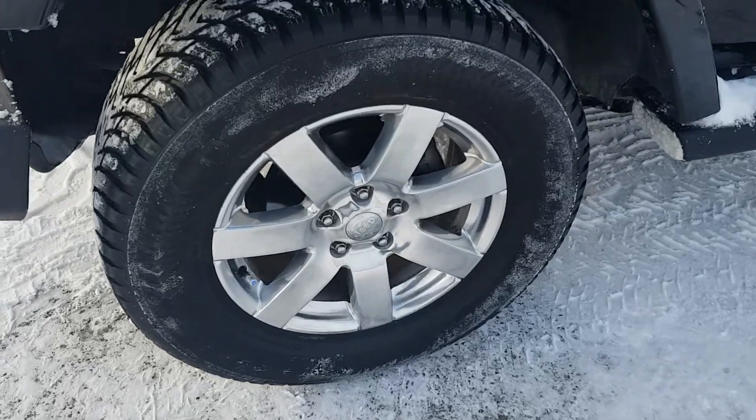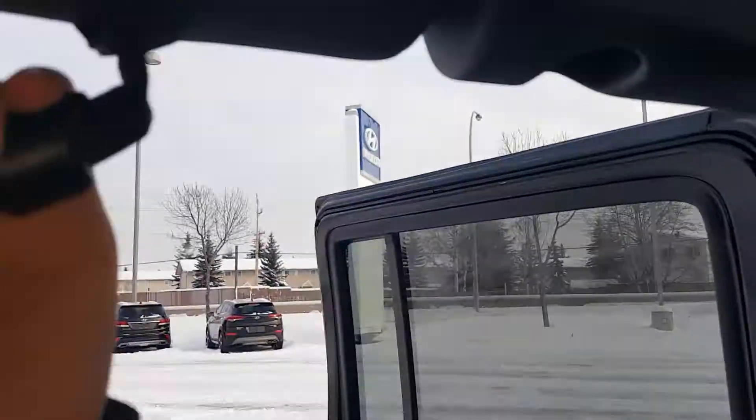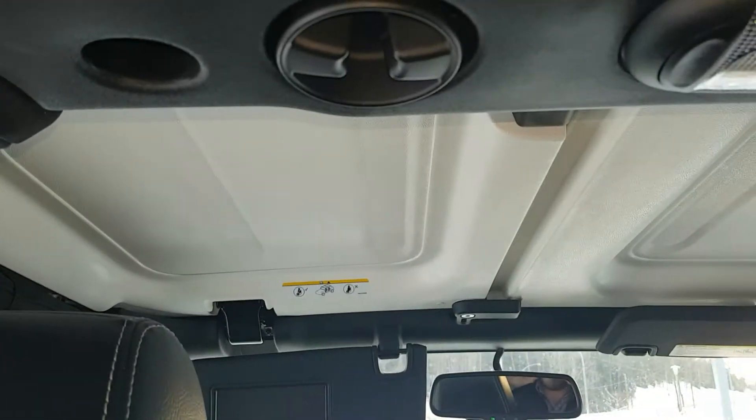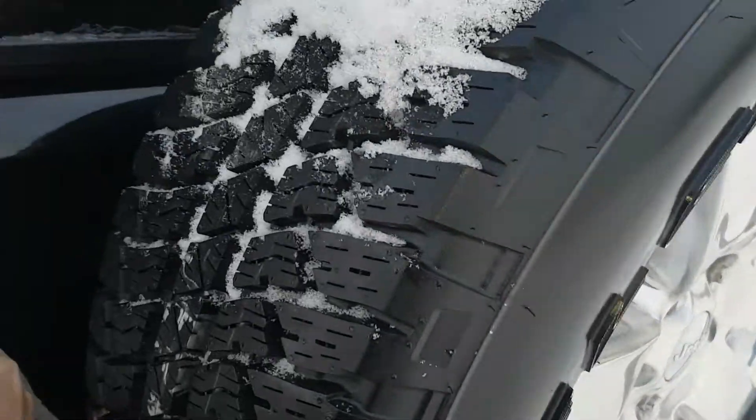On the front here we have our nice bush bumper. It's got fog lights, tow hooks — it is ready to go. On the side here we're sitting on our alloys and our Nokian tires. We do have running boards on the side and we have removable doors and roof with the hard top, so you have that outdoor experience.